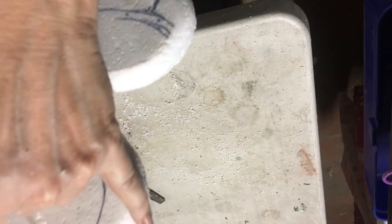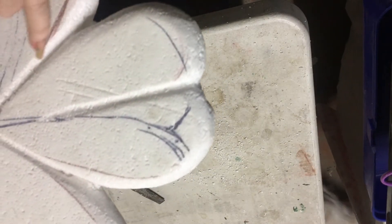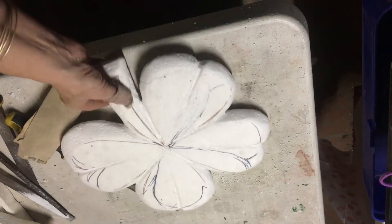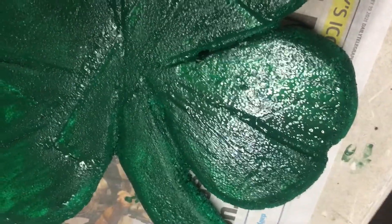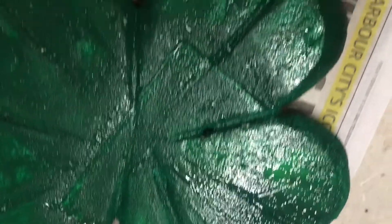On the outside along the edges and in the grooves I'm painting it with the dark emerald green, and on the inside I'm painting it with the apple green. There was some black pigment marker on this particular piece which wouldn't cover with the apple green, so I've painted it with the dark emerald green and then I'll go over that with the apple green.